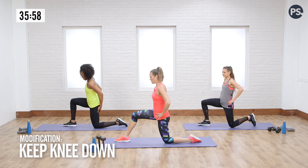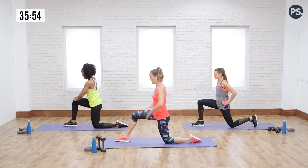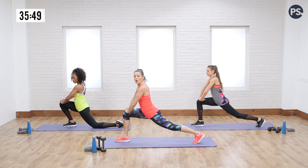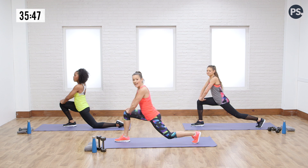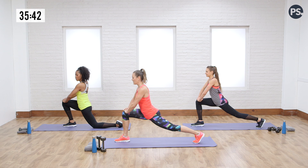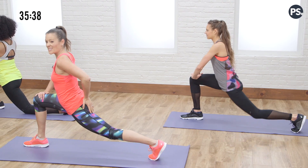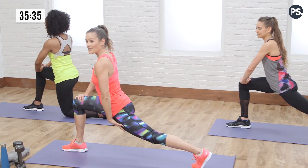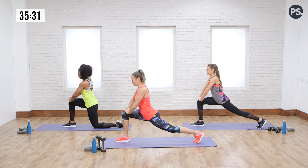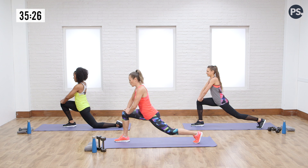The last warm-up move I want you to do is an active hip flexor extension. Dre's going to show you from the knee — she's going to shift forward and then back. Rachel and I are going to tuck our back toe and extend the back leg, holding ourselves low to the ground, and then touching back. Here I'm flexing my back glute, extending that hip flexor, and then touching down. It's a hold — squeezing that back glute, really keeping that leg long, getting that nice extension, and then drop.